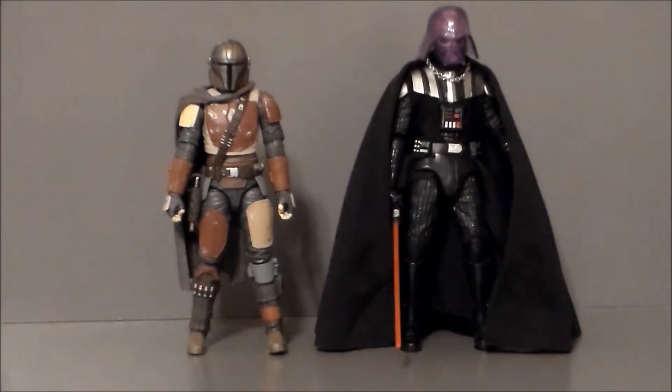For comparison, here we have the Mandalorian with the Walgreens exclusive Force Lightning Darth Vader figure. Vader's taller - I mean, he should be, he's Darth Vader - but he's not that much taller than the Mandalorian, which is pretty cool. This gives us a size comparison of how big the character will be on the show. The more I look at the figure, the more I like the character.